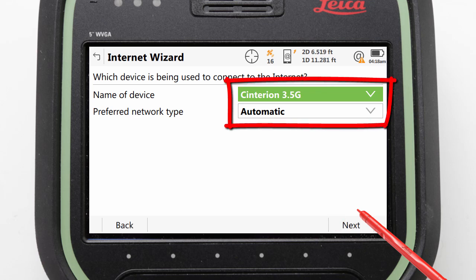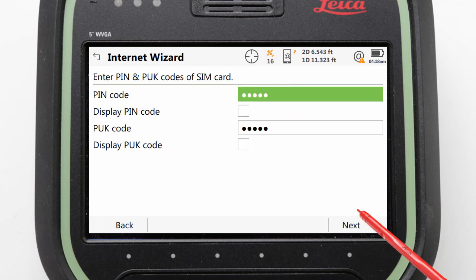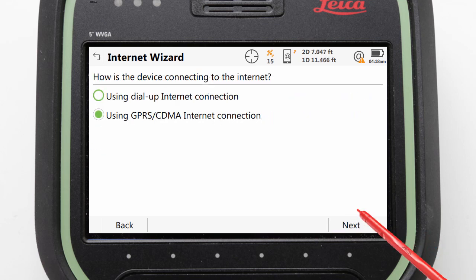Leave the device as the default one as shown here. Leave the network type as automatic and press Next. We can now enter any SIM card PIN or PUK codes, but for Smart Connect we will leave this blank. Then, after pressing Next, we can confirm that we want to use GPRS and press Next again.